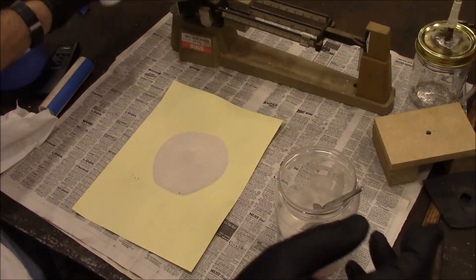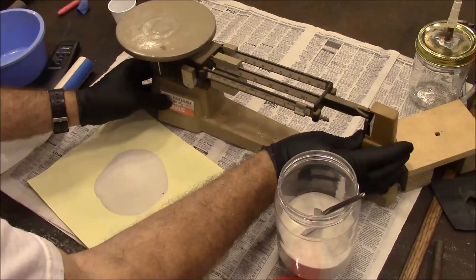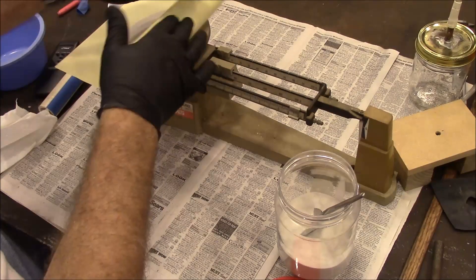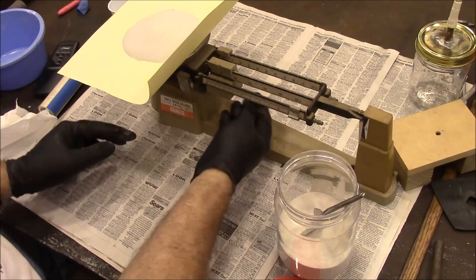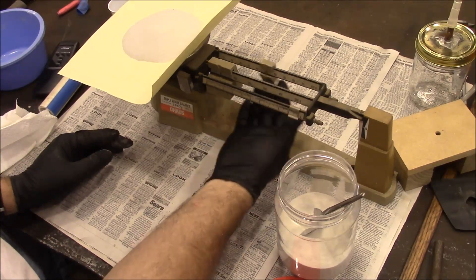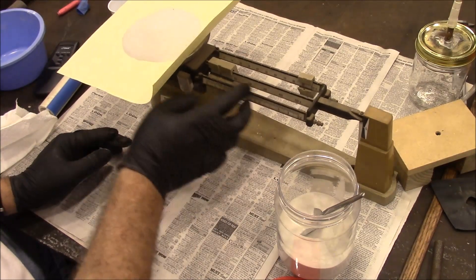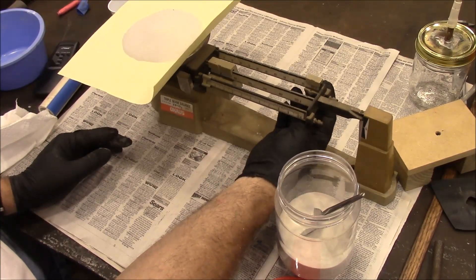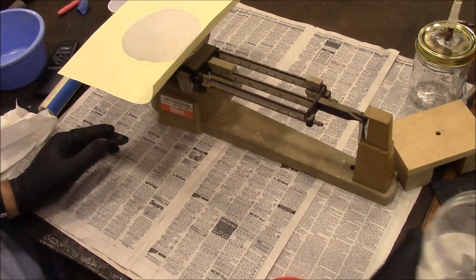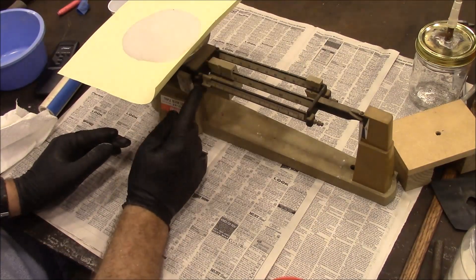I don't have a digital scale, so we're going to have to go old school here and weigh this. It's just right at 100 grams.